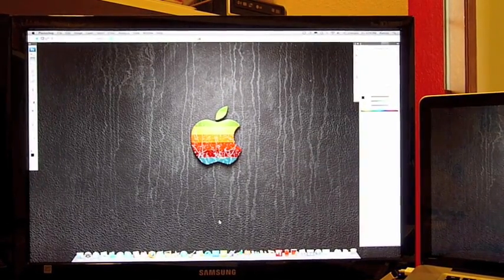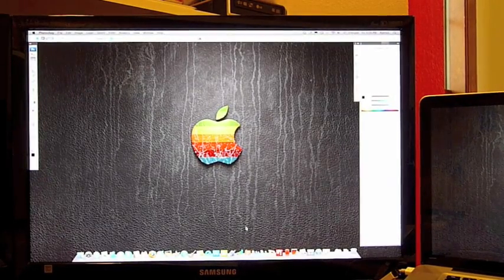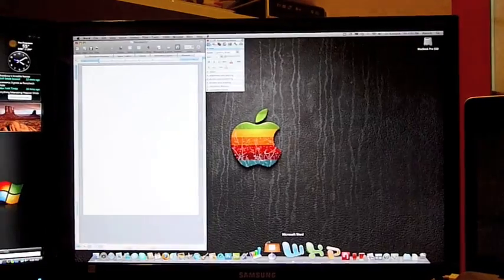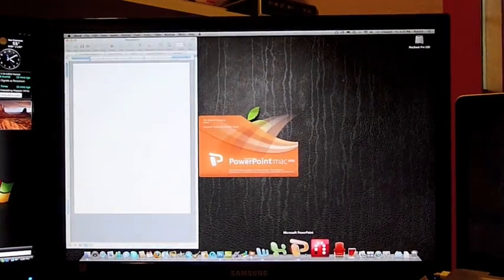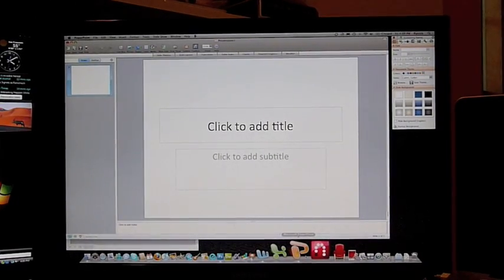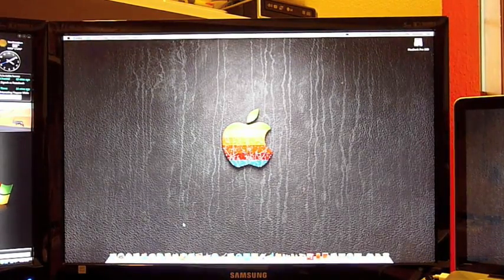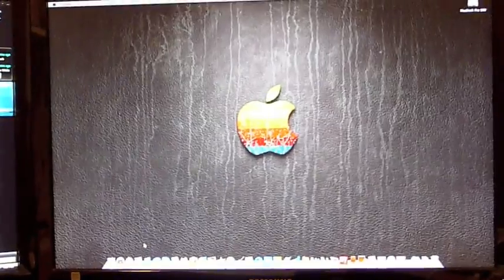Wow, can you believe that? I'm going to keep Photoshop open. If you guys use Word on a Mac, you know it takes forever to boot up. Boom — we're open. That is truly amazing. Let me go ahead and launch PowerPoint. Boom. Now I'm going to click on every application in my dock and see if I get the spinning beach ball and see how long it takes for everything to load.